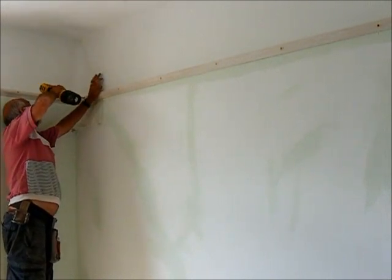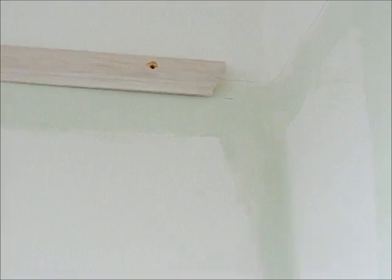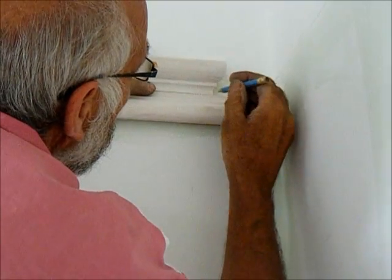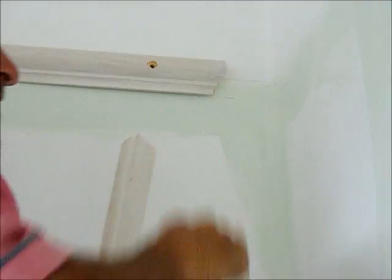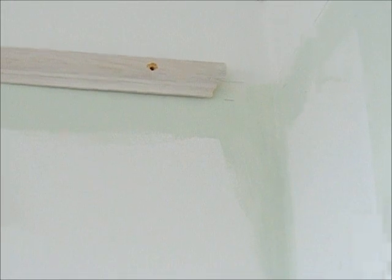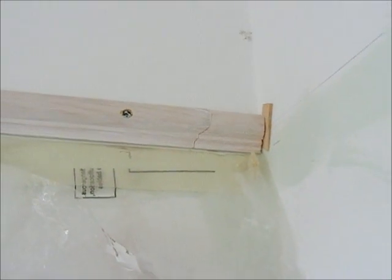Now to fit our cut piece in, we put it up against the wall and just mark the longest point there. It doesn't matter if it's going to be lapped - this one goes this way, it'll be covered over it. Then we're going to cut that square and it'll slip in there nicely. Cut it neatly. Put a little bit of glue on it - there we go, there's a close up.